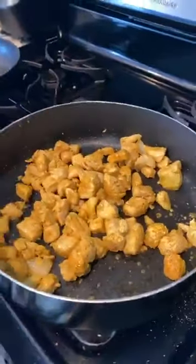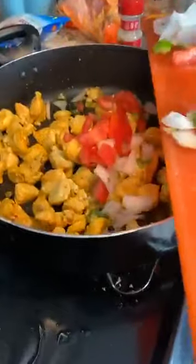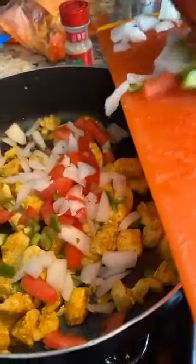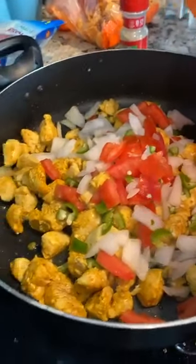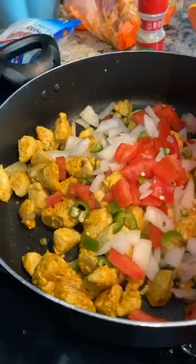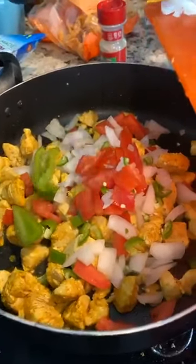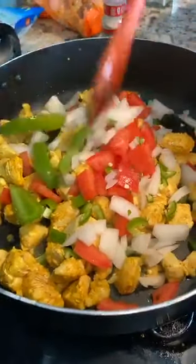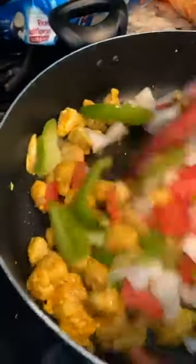We're going to go ahead and put the vegetables in now. In the vegetables we've got white onion, tomatoes with no seeds, some bell peppers, and serranos. We're going to get it in like that — that's perfect. The rest of the vegetables are going to be for my rice, because we're going to be doing that too.